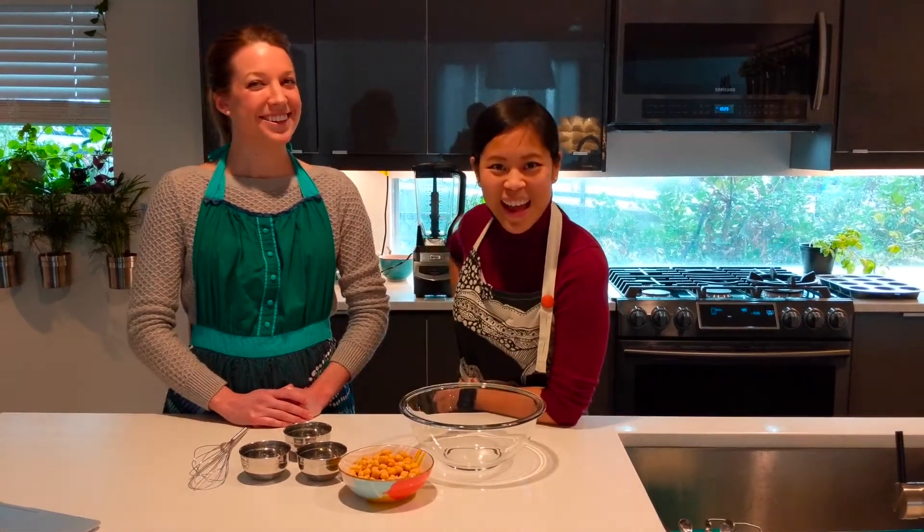Howdy y'all and welcome back. I'm Cecilia Tran and I'm Krista Whitfield and we're your hosts for Food for Thought, Nutrition for Your Noggin. In the first installment of our ADHD series we showed you how to cook the quick and easy to make salmon patties which are full of omega-3s.